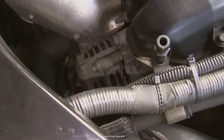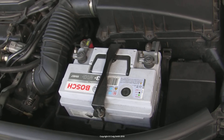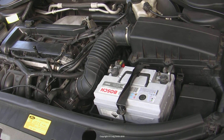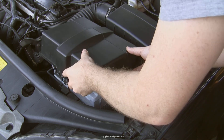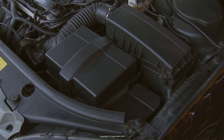At this stage, you may have identified a failed battery, in which case you can go ahead and replace it. Or, more likely, you may still need to check the alternator to eliminate one or the other — and that will be in the next video.